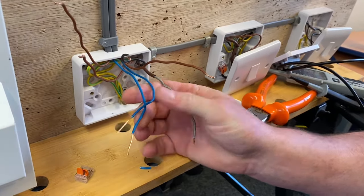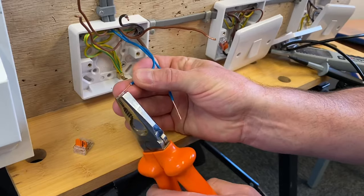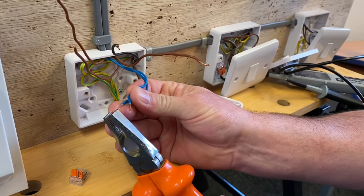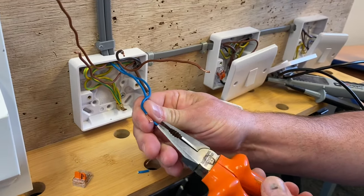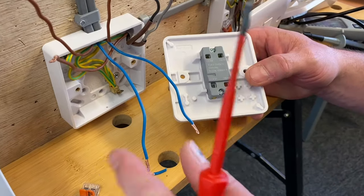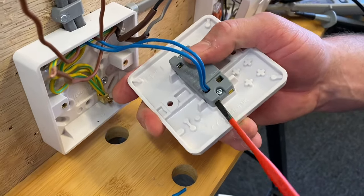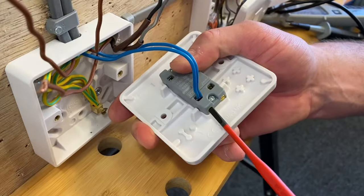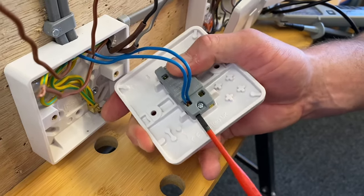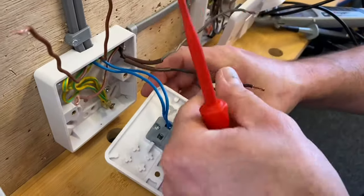I do recommend getting a decent set of wire strippers if you can. I'm going to fold these over so I can make my neutral connection into the one labeled 'loop'. I've doubled those over and I'll pop all my connections back into my switch. Let's pop our neutrals into this loop terminal - which is new to me. Lots of switches out there have them; people keep saying Hager have been doing this forever. So I'll pop those in there.